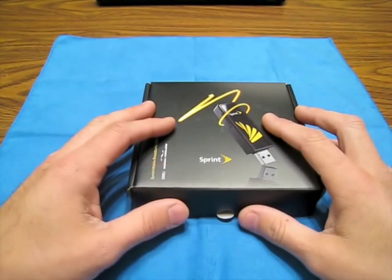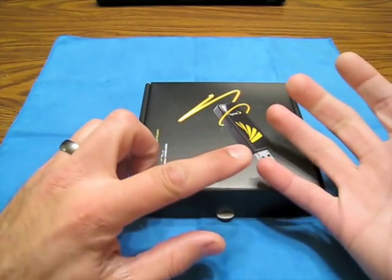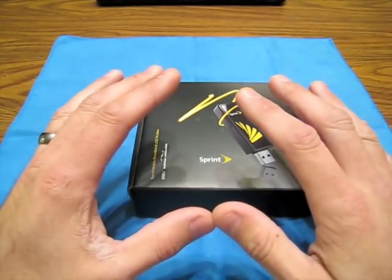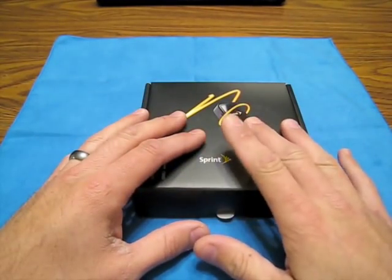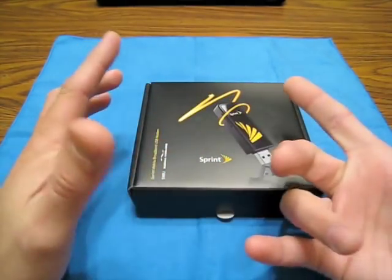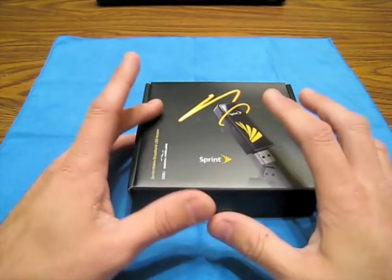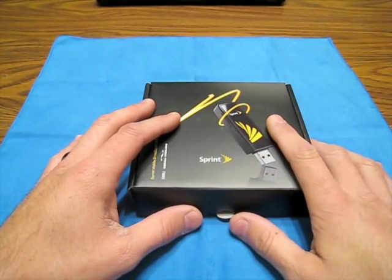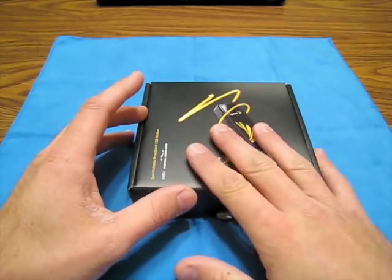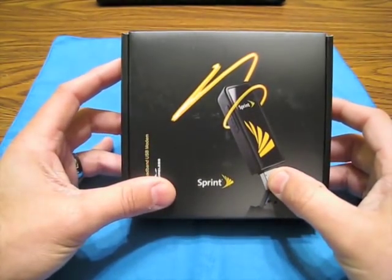I went over to Sprint and was going to terminate my account and go to AT&T - they had no activation fee and a hundred dollars cash back, so you get the card free. I figured I'd throw everything - my data card, two iPhones - over to AT&T. But when I got to Sprint, they told me my contract ended a while ago, so I wound up getting this new card for free - no mail-in rebates, nothing.